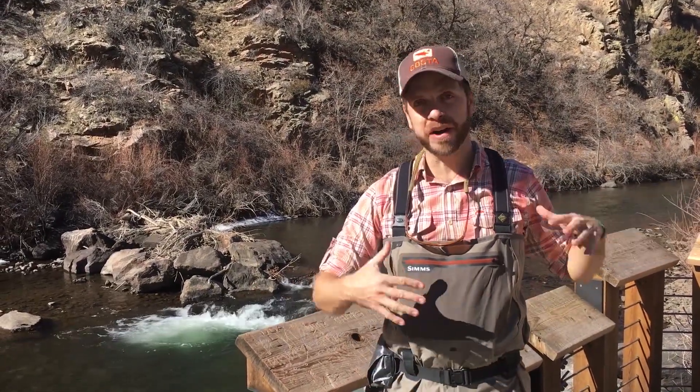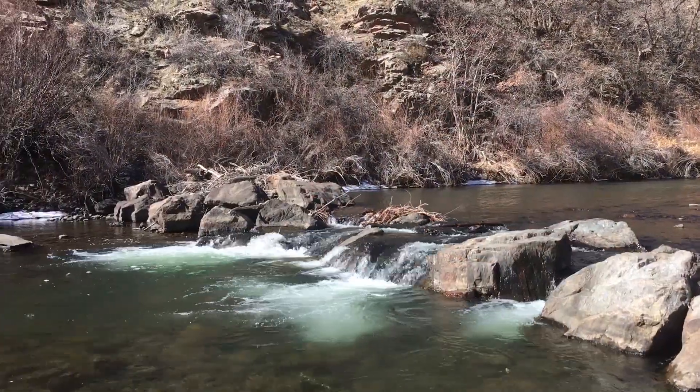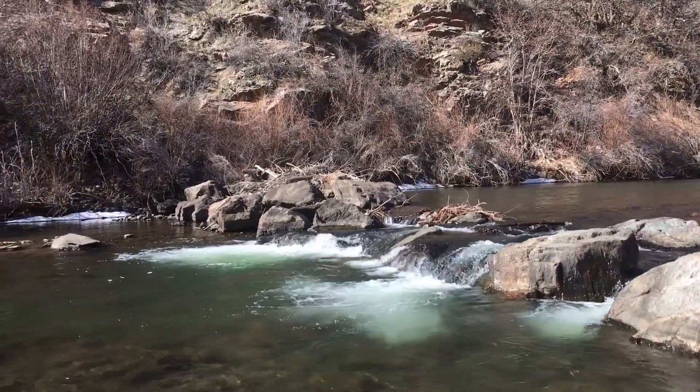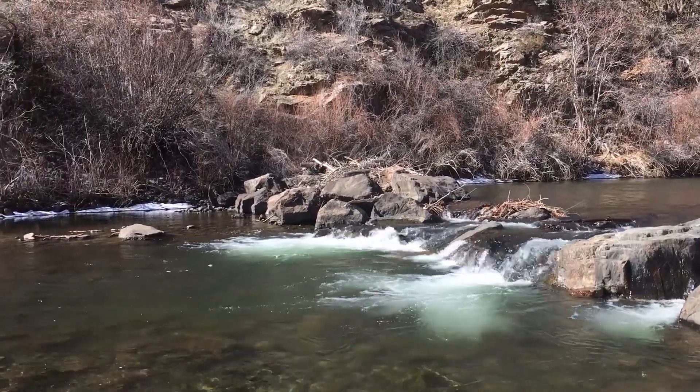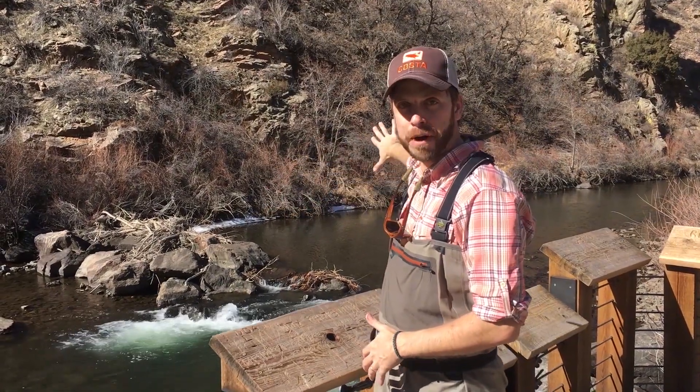Waterton Canyon is owned and operated by Denver Water, and they've been gracious enough to open it up to trail runners, bikers, backpackers and fly fishers. The type of habitat you're seeing behind me right here is very typical of the engineered, manufactured habitat in Waterton Canyon. These constructed weirs back up a pool of calm, deep water immediately upstream, and you're going to find a lot of trout holding in that water.